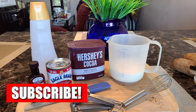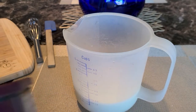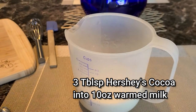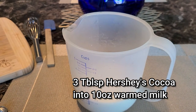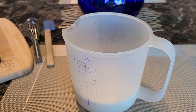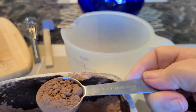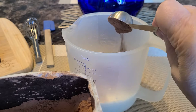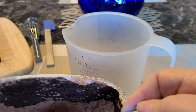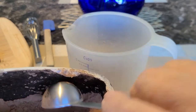Here are the ingredients I'll be using — they'll also be linked in the video description with measurements. I've microwaved 10 ounces of milk for about one and a half minutes, just enough to warm it slightly, because when we put the cocoa in, we want it to dissolve easily, and it does that better in warm liquid.